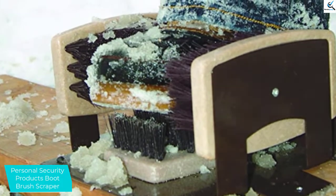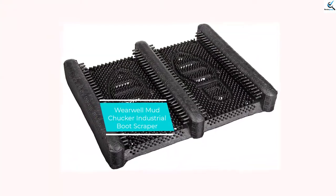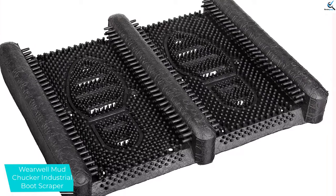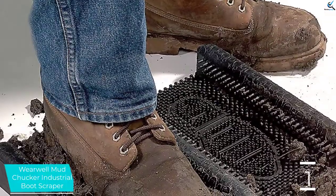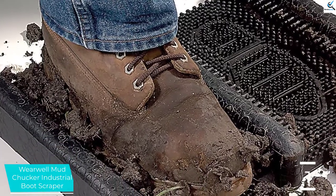And finally, at number 1, we have the Wearwell Mud Chucker Industrial Boot Scraper. The Wearwell 229 Industrial Boot Scraper is very efficient in removing the mud, snow, pieces of grass, or any filth from your boots or shoes. The fingertips on its side are highly versatile and stretchy so that it ensures that all the dirt is expelled before it reaches the inner side.